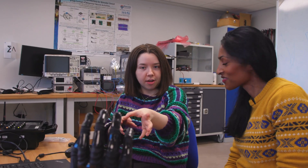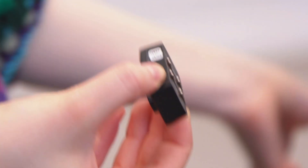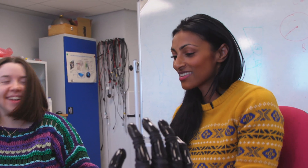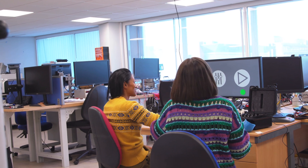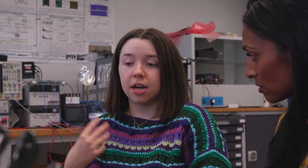So at the moment we have a prosthetic hand over here and we also have some little sensors. These are called myoelectrodes, which is basically just a little sensor that measures your muscle activity. We're going to put some sensors on you if you don't mind. The hand needs instructions — it needs to know when you want it to open and when you want it to close, and one of the most convenient ways to do that is to use our own natural muscle activity.